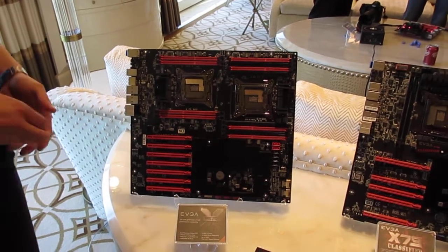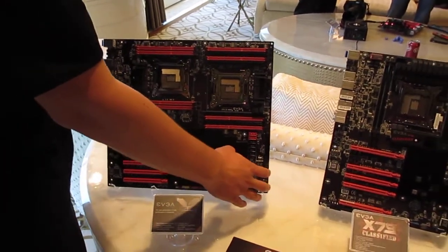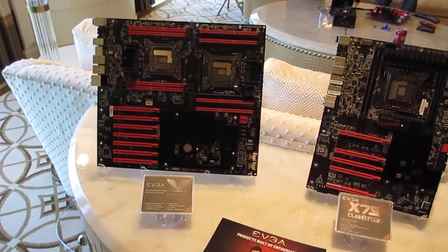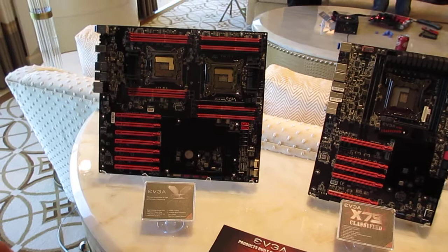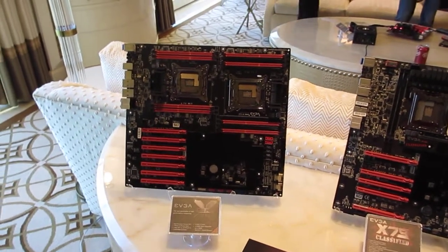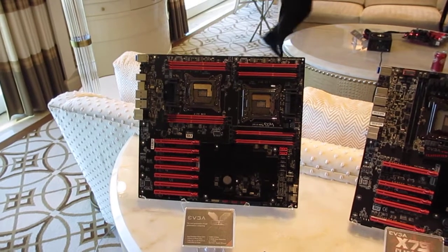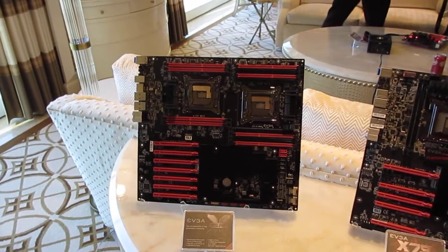It also has dual SAS. You can run four SATA-6 off of each, and there are two more SATA-6 here as well. USB 3.0 and onboard Bluetooth. Looking forward to this board — probably a couple months out.